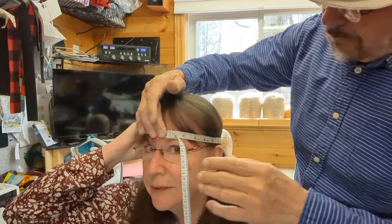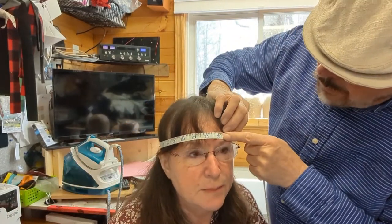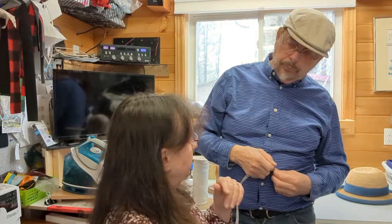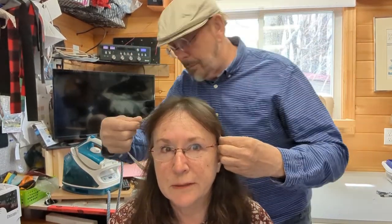My head comes out at 22.5 inches — the average size for a woman's head. Now Adrian will take the second measurement, ear to ear, which determines how deep the hat needs to be. For example, a larger head might need a deeper crown to reach that measured circumference area. The average is 12 inches, going from the top of one ear to the top of the other — like where a traditional plastic hairband sits. His reading: 12 inches — perfectly average.